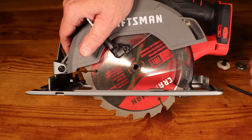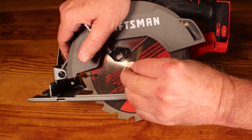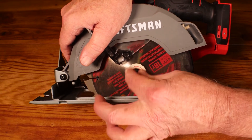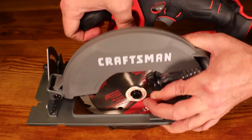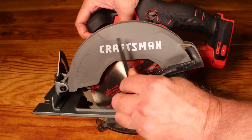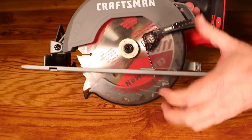Now we have the blade on. We're going to put the retaining washer back on and put the bolt back in, remembering it's a reverse thread. So we're going counterclockwise to screw it into position. The spindle lock has to be held down while we tighten this — tightening it going counterclockwise like that. Then we have the blade installed.